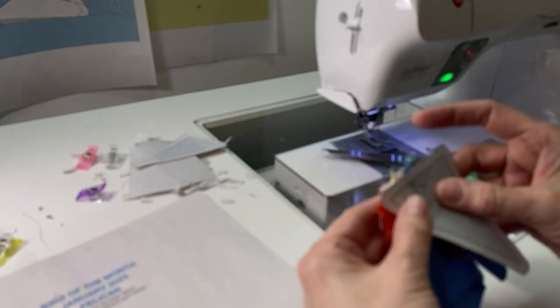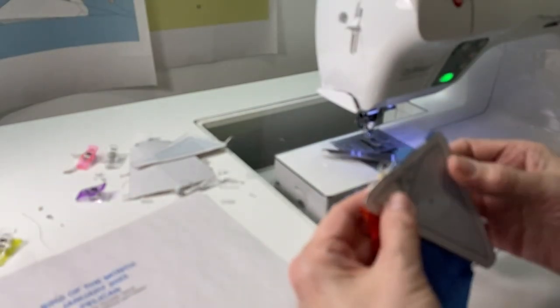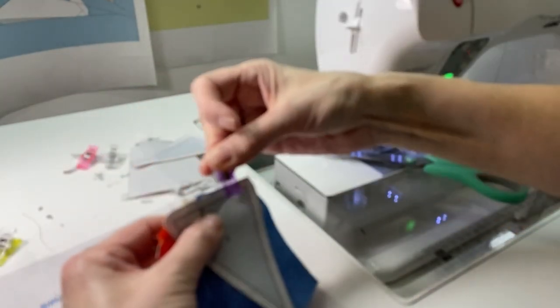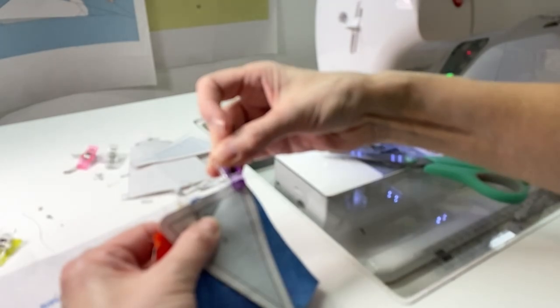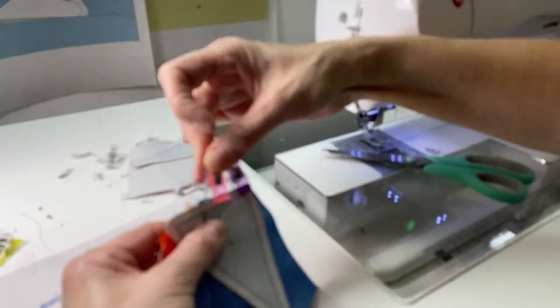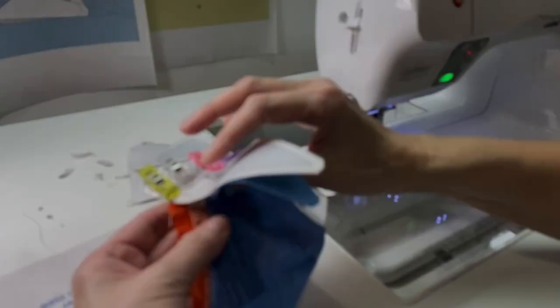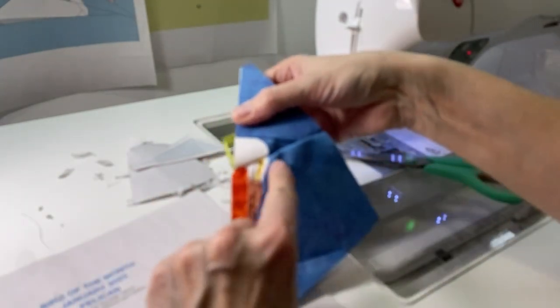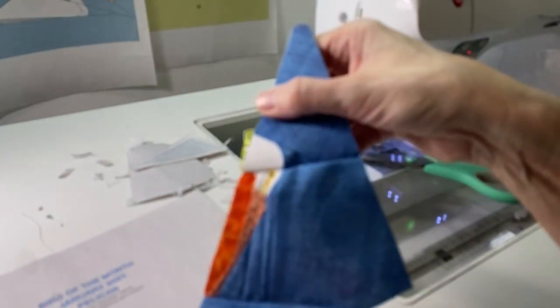Sorry for the focus issues on this next bit, but I want to point out that when you're clipping sections together to join them, just open them up and you'll be able to tell really quickly if you're going to be lined up or not. In this case I'm lining up the pelican's head — it matches, so I'm good to go to the sewing machine.